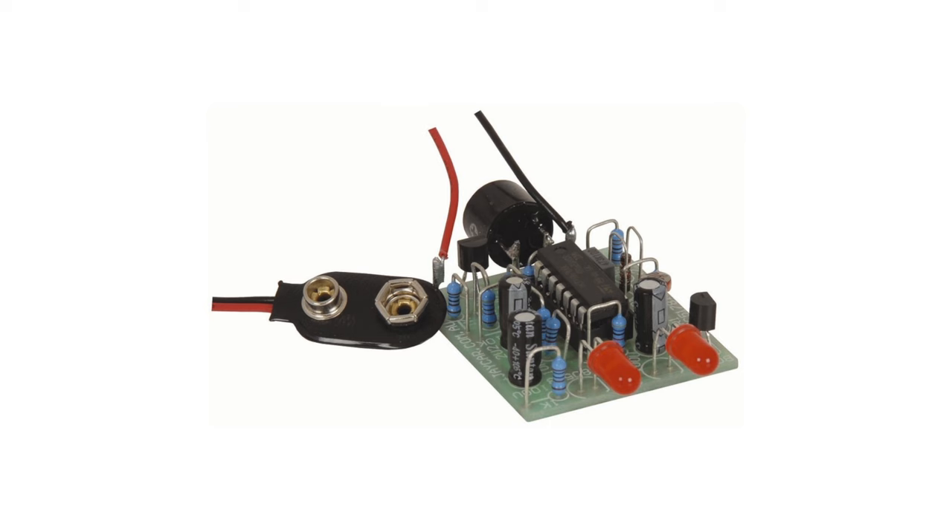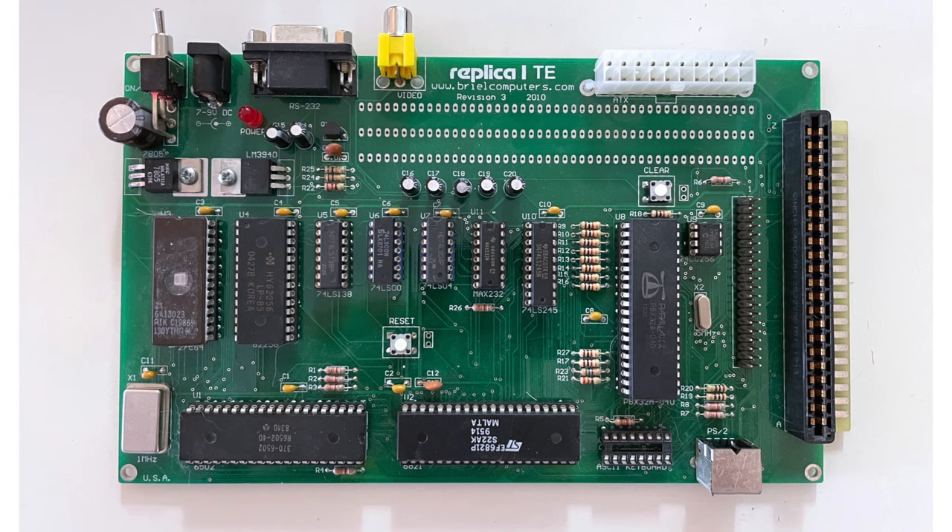Kits are a fun way to get into electronics and practice your soldering skills. You can find kits for all skill levels, starting with a simple one that makes a noise like a cricket, all the way up to building a whole computer from scratch. I like to make kits with some sort of practical purpose, so I'll be doing this demonstration with a capacitor testing kit. I've included links in the description to places where you'll find great kits to buy, as well as links to all the equipment I use and some budget alternatives.